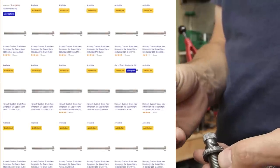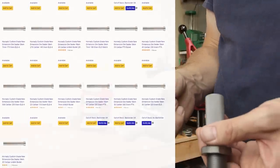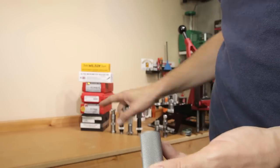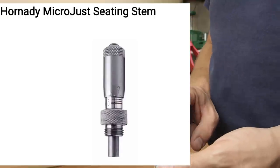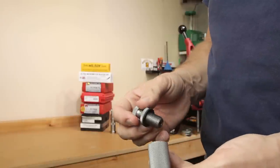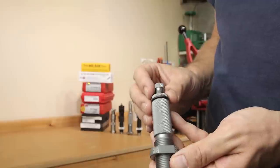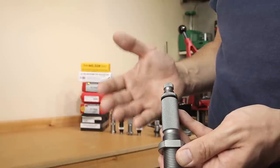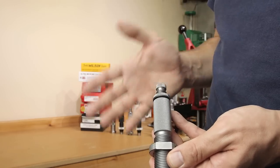Amazon carries Hornady stems very frequently — not always, but it is a possibility. In addition, you can remove the standard stem and insert a micrometer seating stem into the top of the die, making it convertible at a later date for only about $28. I think that's a huge benefit for the Hornady die system. Even if you're only starting with the custom die set, it is a great upgrade path, especially if you're using multiple projectiles and need to adjust seating depths quickly.